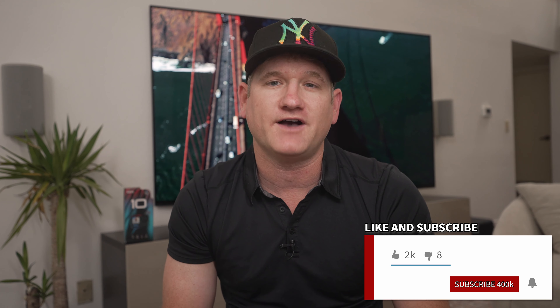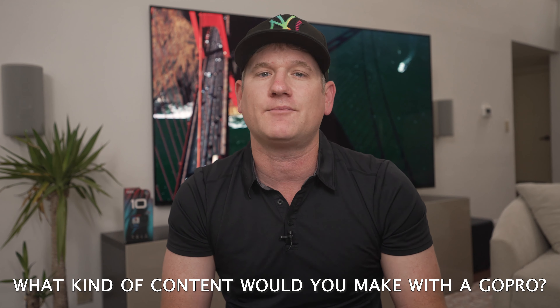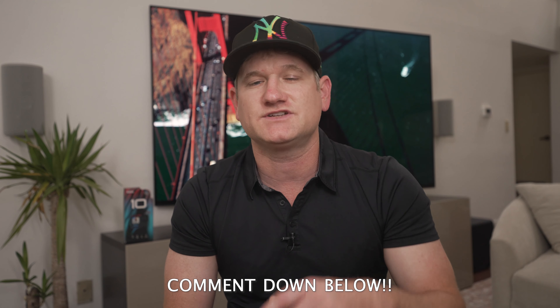Make sure to drop a like on the video when you find it useful and definitely subscribe and set the notification bell to all if you like to see cool new consumer products like Teslas and other EVs, smartphones, e-bikes, and other cool gadgets like this GoPro. Let me know in the comments what sort of content you're looking to create with something like this or any camera — maybe I can answer some of your questions or vice versa.